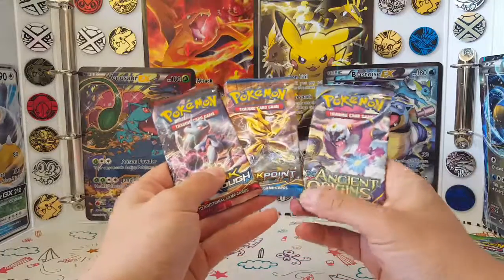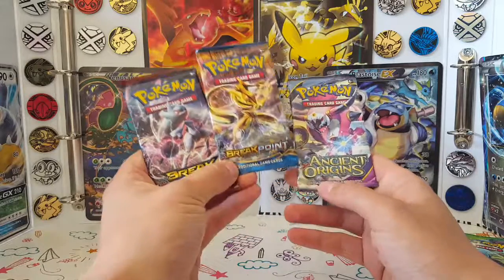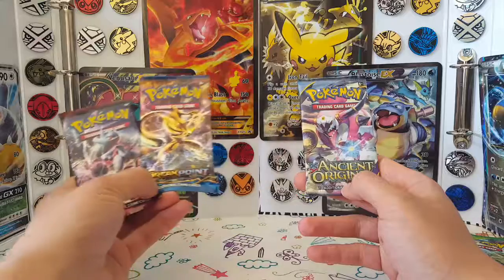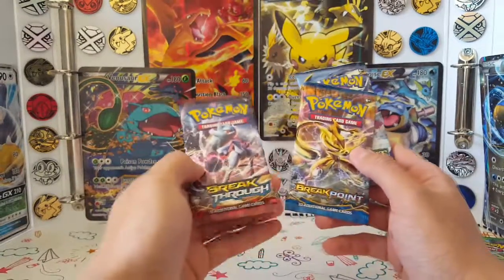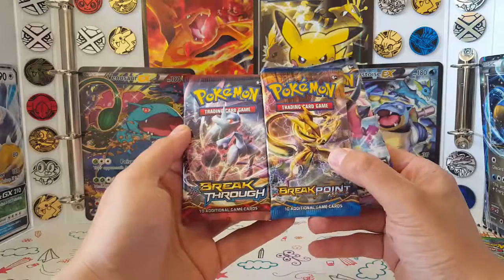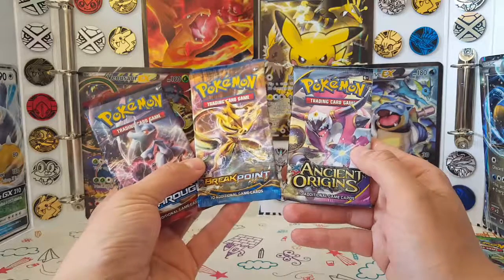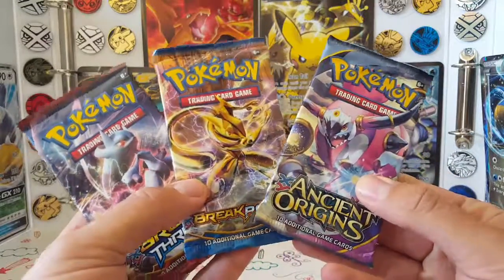For next week it's literally just a choice between these three different sets — we've got Breakthrough, Breakpoint, and Ancient Origins. I haven't opened many of the Ancient Origins ones. But then again, Breakthrough and Breakpoint can have BREAK cards in them, and BREAKs count as a win. So open something new, or open something with more of a chance to win — that's actually quite a tough call. I'll leave that with you guys, you figure out what you want me to open next week. I've got some great stuff coming up, so just keep your eyes open.